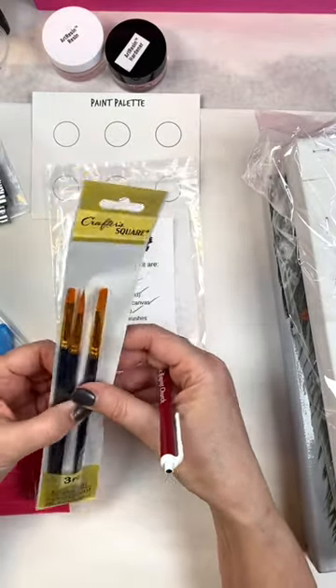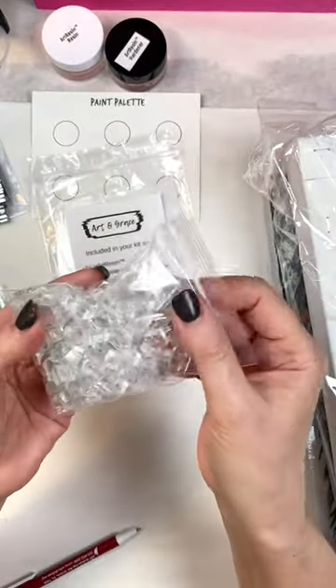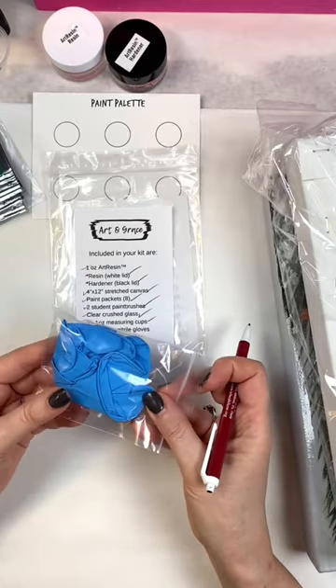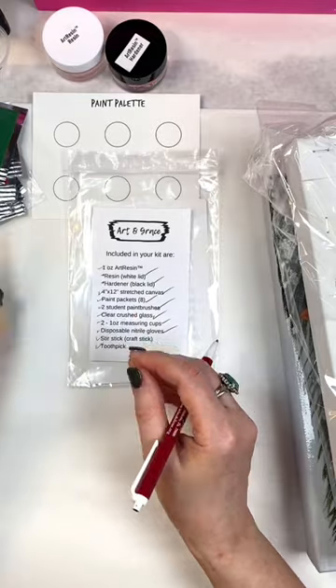Basic paintbrushes, because I know you have your favorites, and then some crushed glass. These are nitrile gloves, so they don't have latex or powder. A craft stick and a couple of toothpicks.